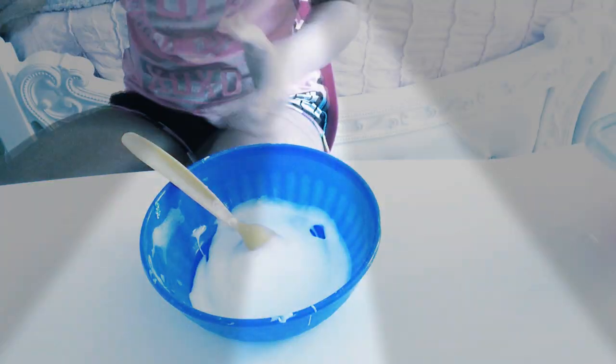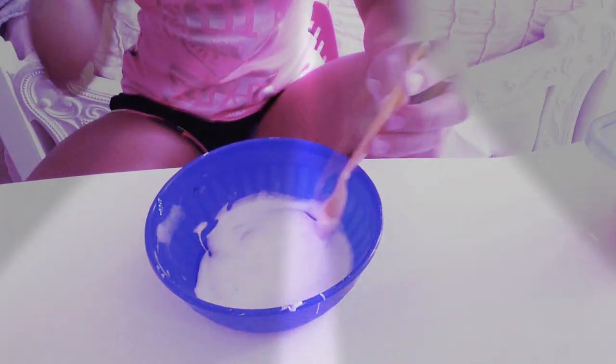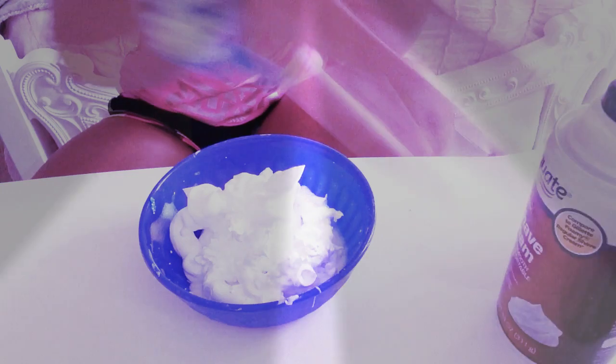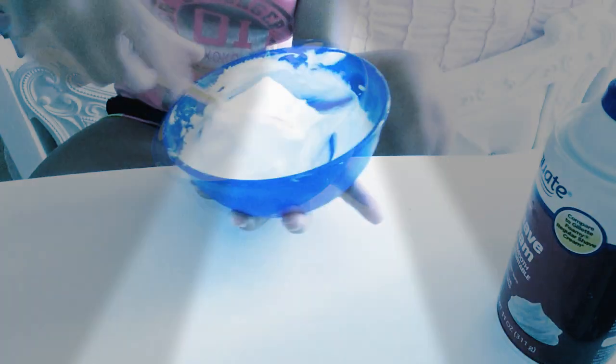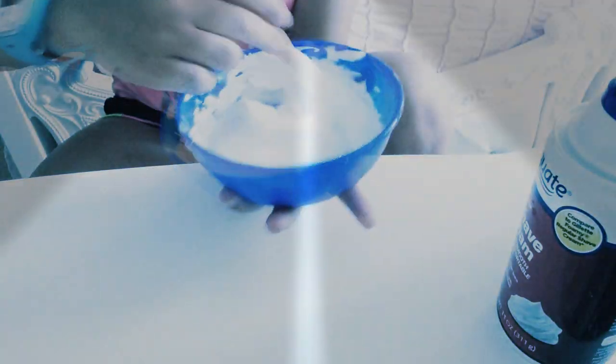Alright, next you want to be adding your shaving foam, and you kind of want to add a little bit more of your glue — so the same amount, but just a little bit more than that. Y'all can also use food coloring, but today I'm going to be adding food coloring because of the orange clay, but I kind of want it to be a neon color.